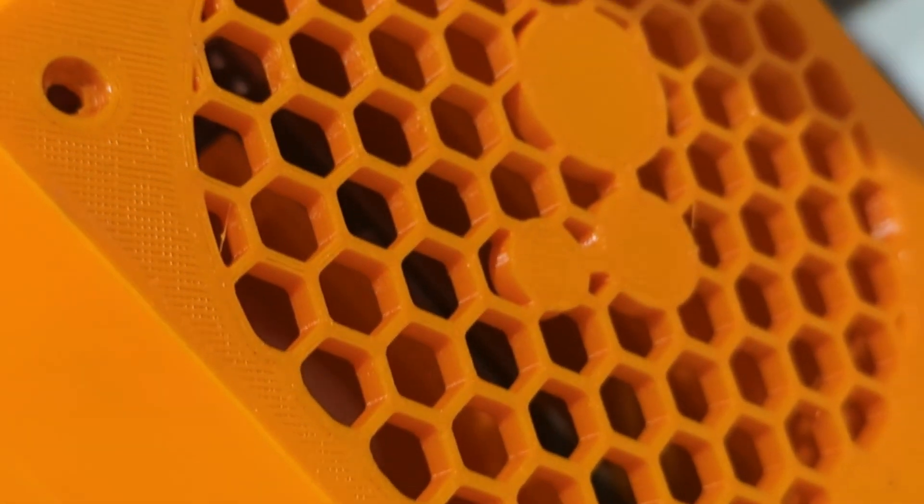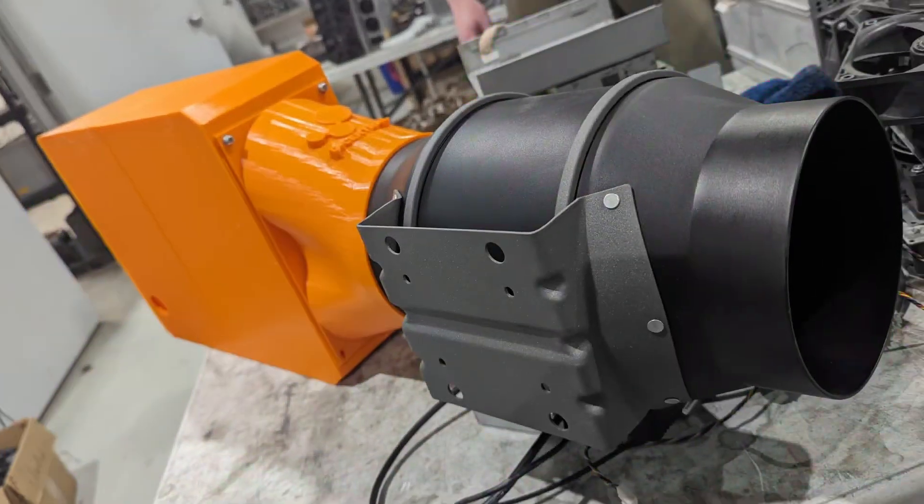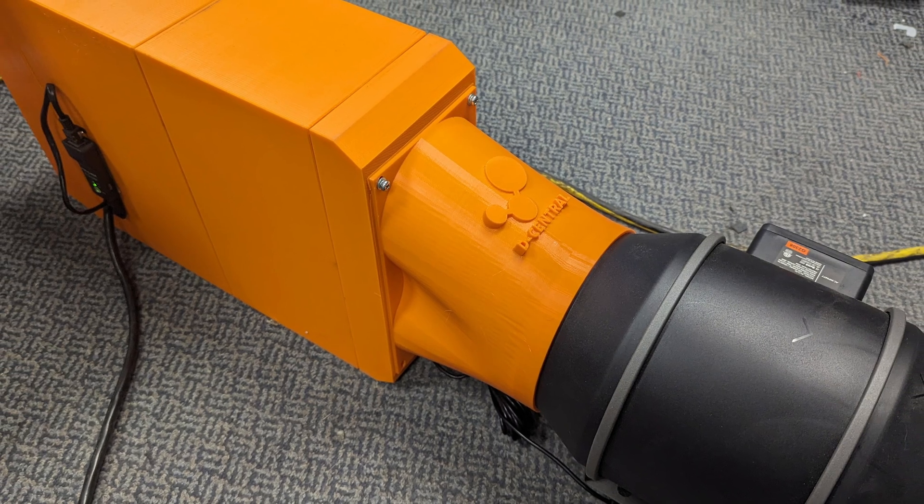Welcome back to Decentral Technologies. Today, we're excited to showcase the Antminer SLIM edition, the future of home Bitcoin mining.